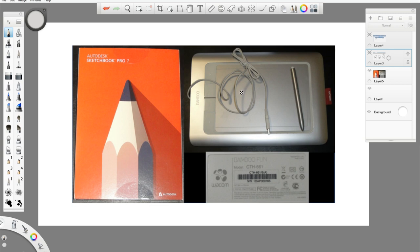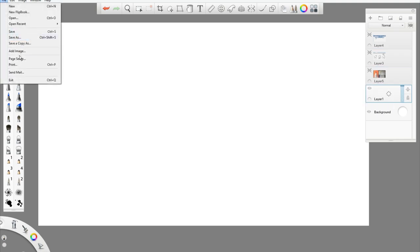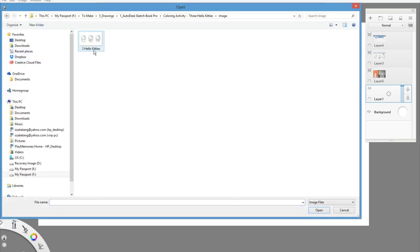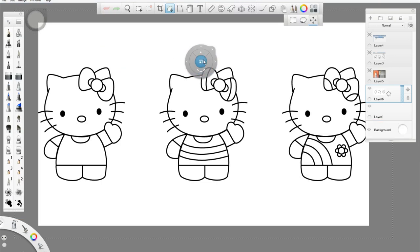I am using Autodesk Sketchbook Pro 7 software along with a Wacom tablet model CTS661. You can also download this image and use it for pencil colors as well. To bring the image to the canvas, click on File, Add Image, and select the image you just downloaded. You can resize it to fit the canvas.